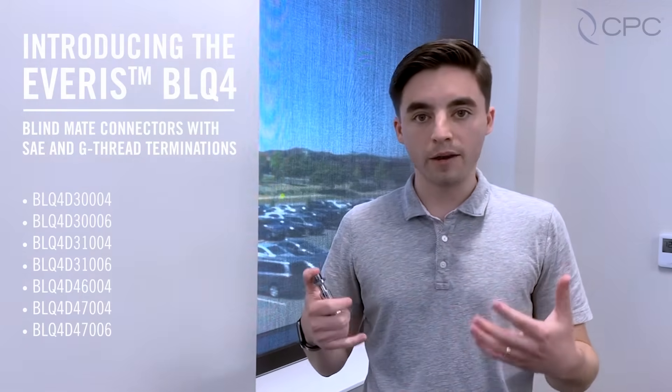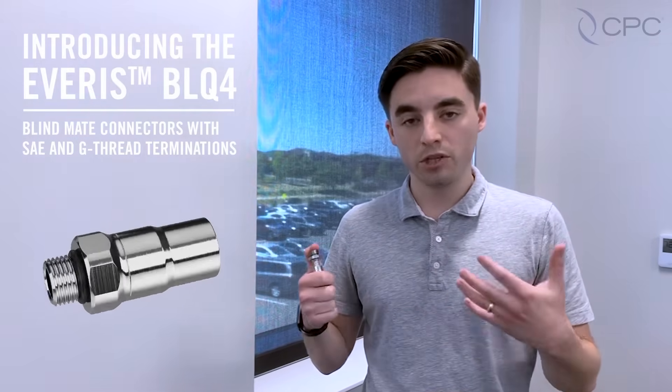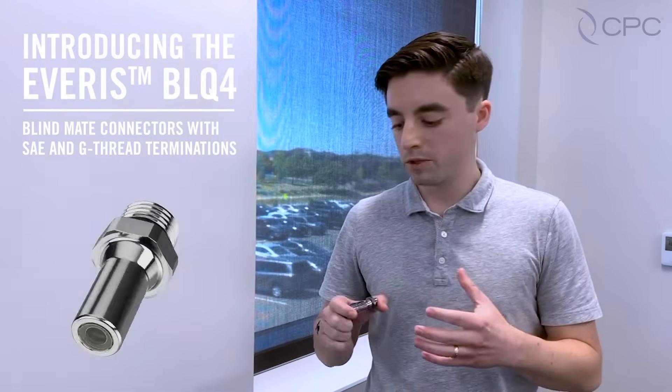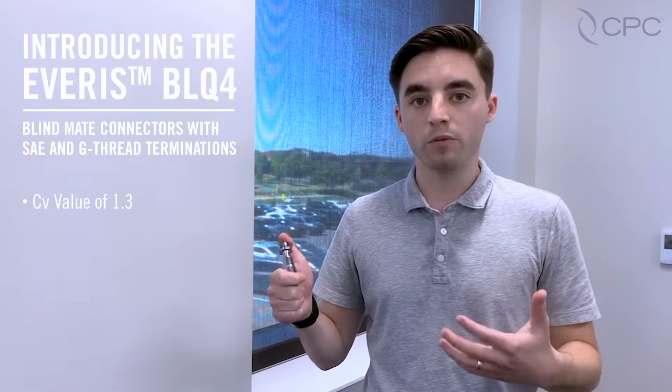As part of this expansion we're including seven new part numbers, both bodies and inserts. We're expanding our SAE and G-thread or BSPP terminations to reach a wider audience around the globe. We will continue to provide a flow CV of 1.3 with this product line.